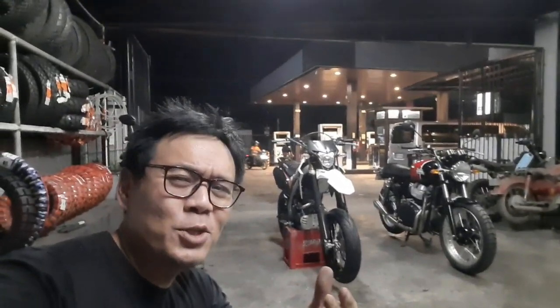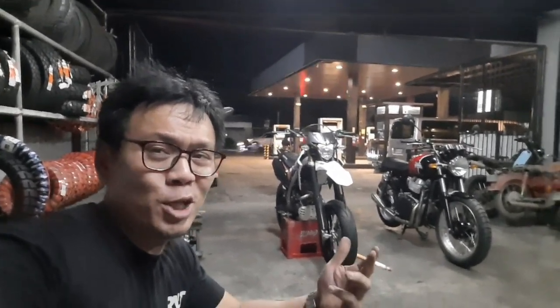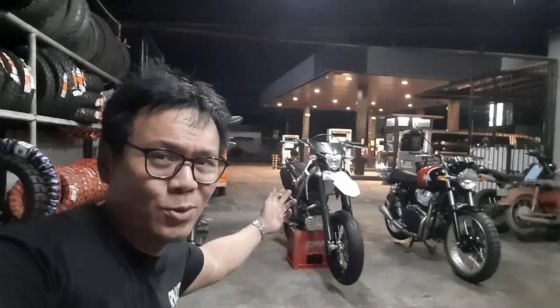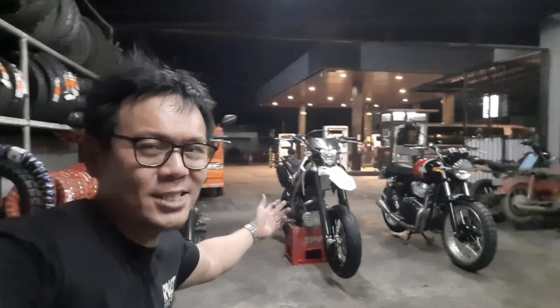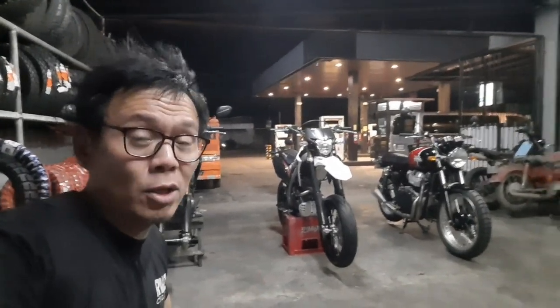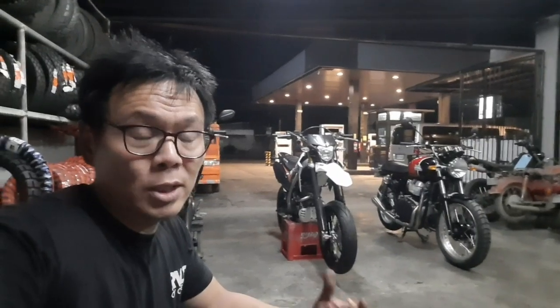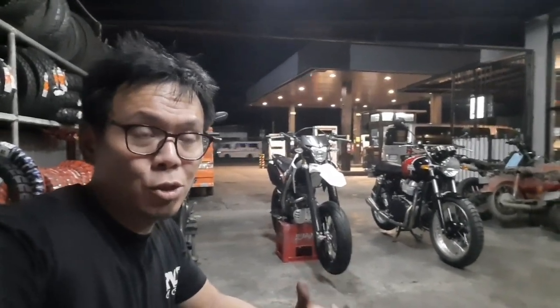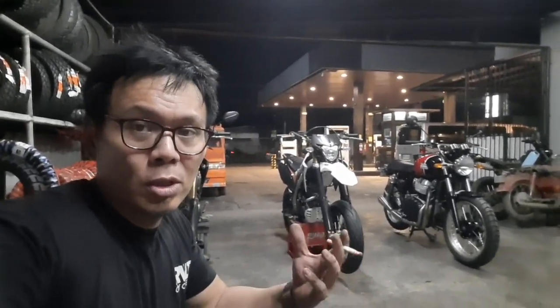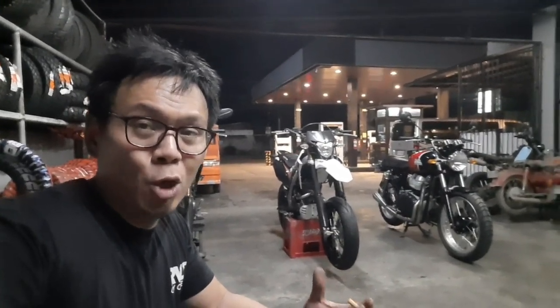Hey, what's up guys, Manu here. Welcome to the shop — the place where I turn dirt bikes into street bikes and street bikes into off-roaders. Yes, that is the Interceptor 650 that I posted about a while ago. This is gonna be part two of that update. Hopefully this will be the last one, and I'm gonna show you and prove to you that we can put larger tires on the Interceptor 650 without any major modifications to the frame. Anyway, here goes.